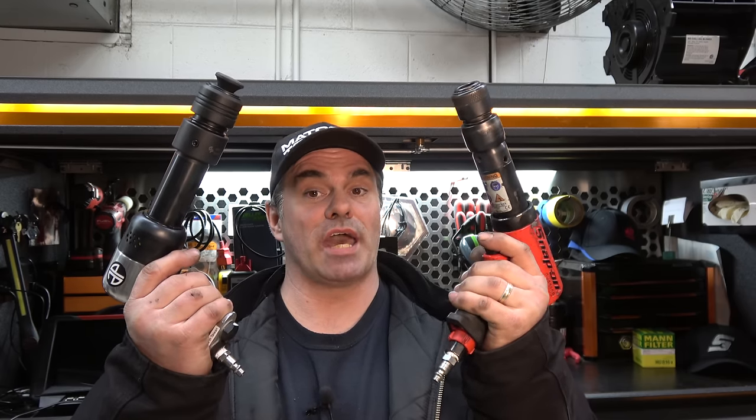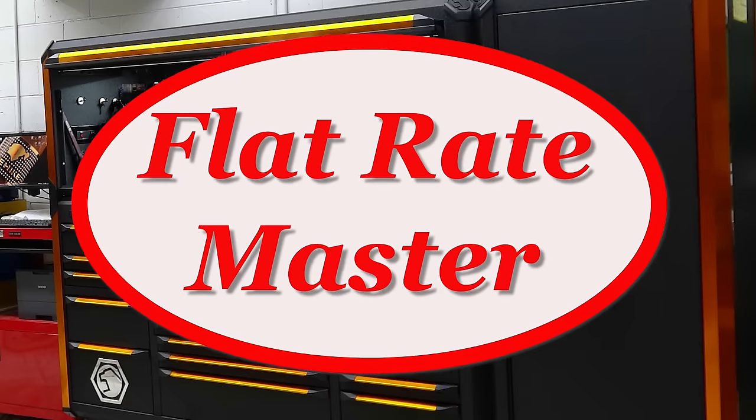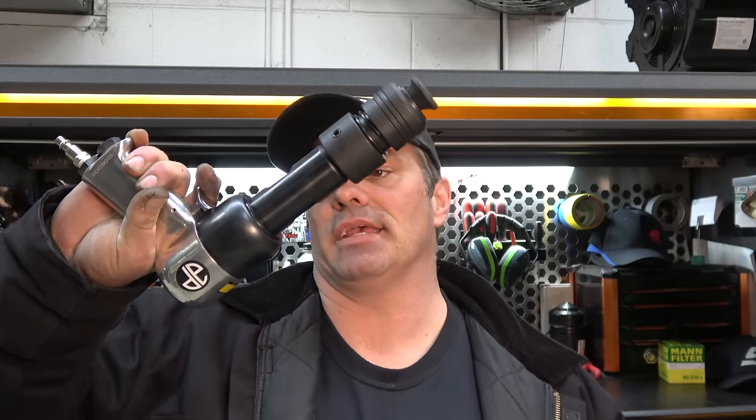I'm the Flat Rate Master and today we're talking about choosing an air hammer. This is Big Nasty of Eric O fame — the Astro Pneumatic 4980, a.k.a. Big Nasty. And it's nasty. He doesn't call it Big Nasty for no reason.